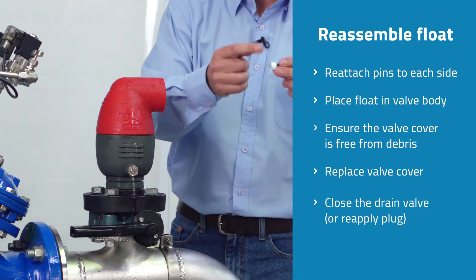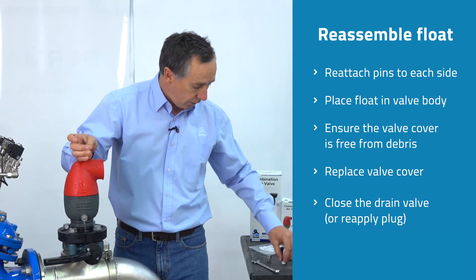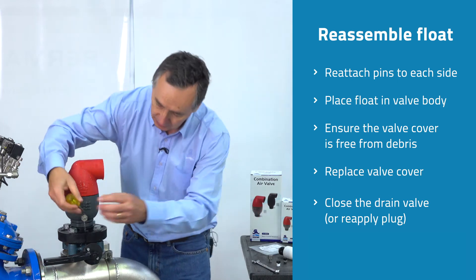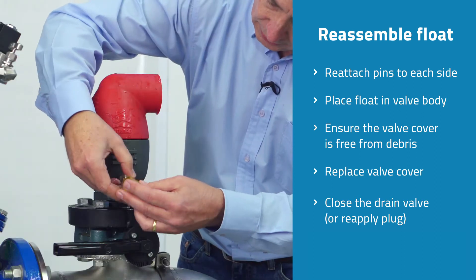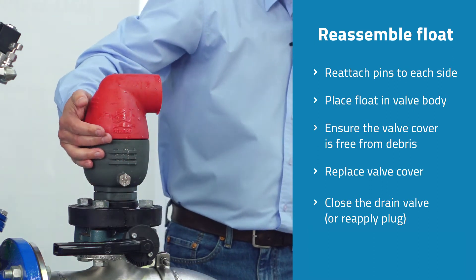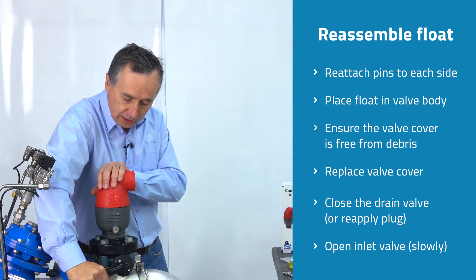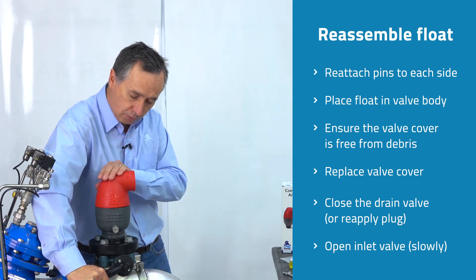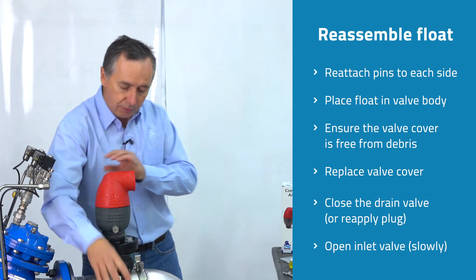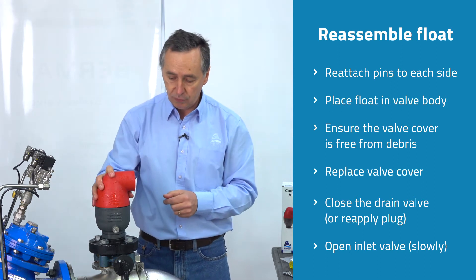Apply some Teflon tape to the plug and reinsert it, or if you have the optional drain valve, simply close the small flat head screw. Then slowly open up the inlet valve — sometimes there can be some discharge of water as you slowly open the valve. The valve should seal as long as we have at least one meter of water pressure, which it is designed and tested for.